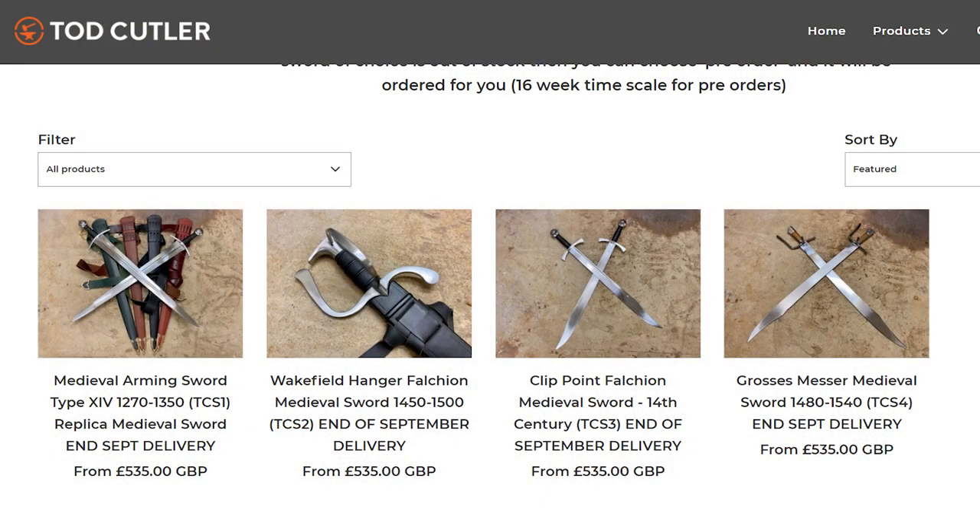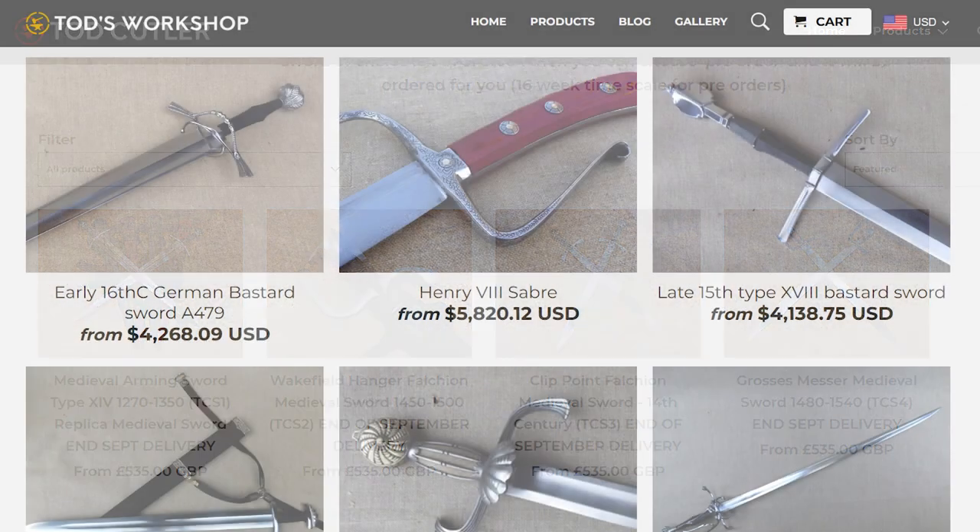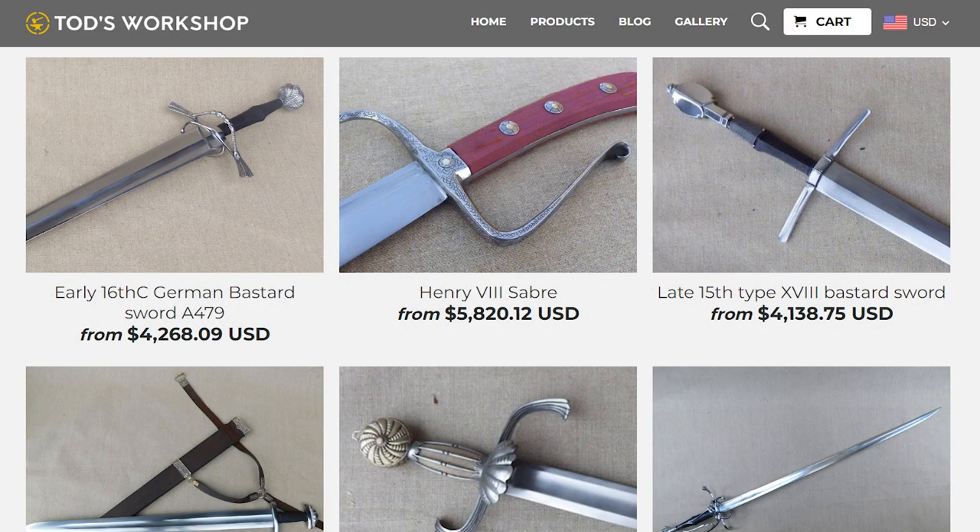Todd's Workshop — link in the description below — is a really fun YouTube channel where he does all kinds of crazy stuff. Previously, the daggers in the Todd Cutler line were more budget-oriented and weren't handmade by him specifically. Now four swords have entered the Todd Cutler line, all of which sold out within days of release. The swords Todd normally makes himself are in the $2,000–$4,000 range; this line is $680 US, similar to the Matt Easton Windlass Royal Armouries line.